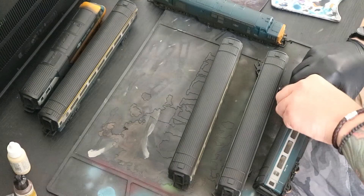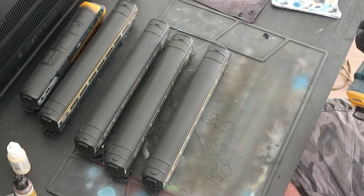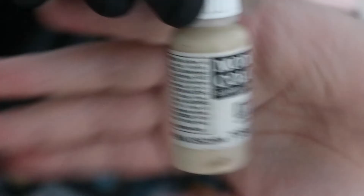Now I'm going to be going over the bottom of the coaches and the locos with Middlestone by Vallejo. This is where you start getting more of the dirt, the sand, the dust and things like that, depending on the region you're modelling. I use Middlestone because it gives that nice sandy colour that's a nice contrasting colour in comparison to the rest of the locos.